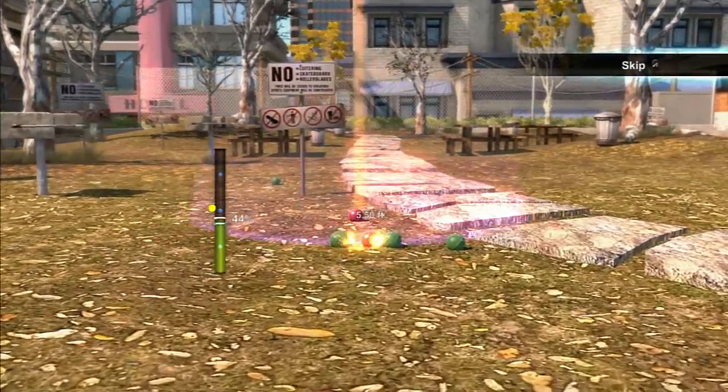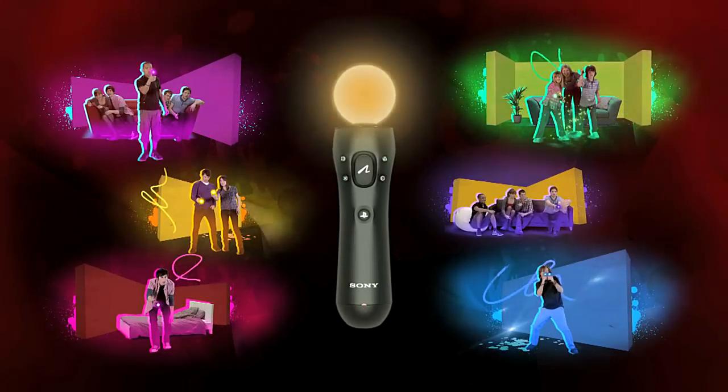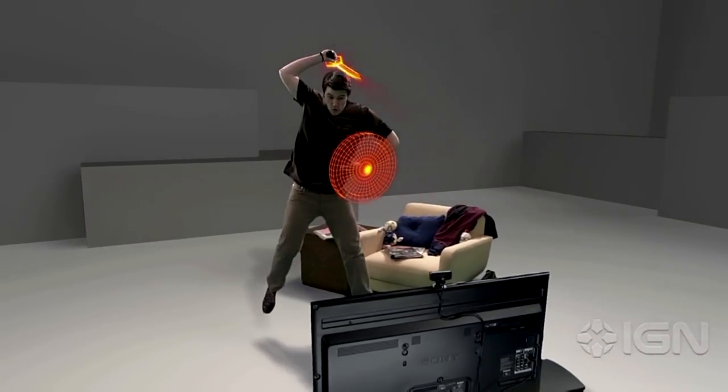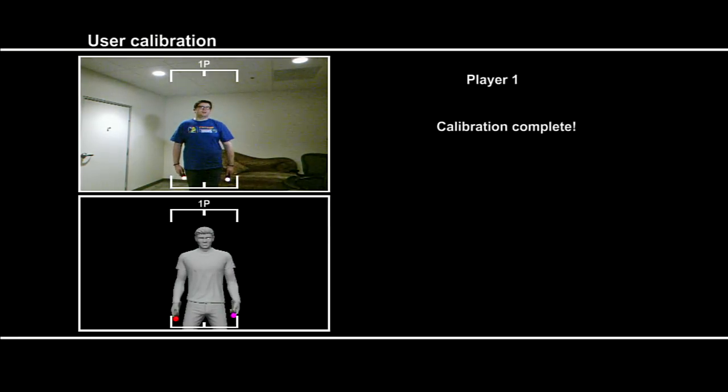The Move uses a series of accelerometers, angular rate sensors, magnetometers, and an LED tracking system to determine motion, velocity, rotation, and position within 3D space. All of this technical jargon works together to create one of the most accurate, one-to-one motion control systems available.